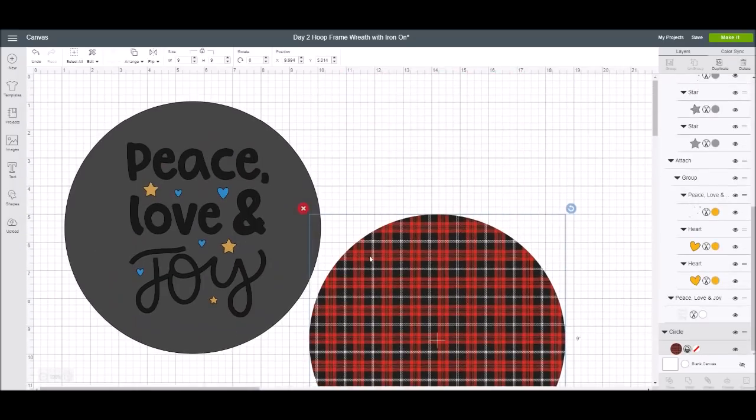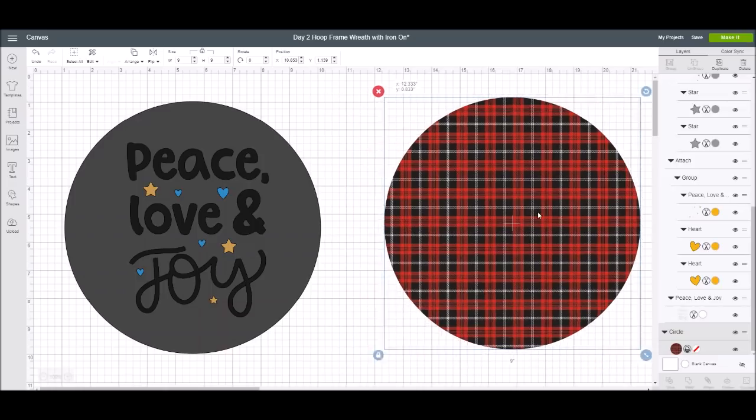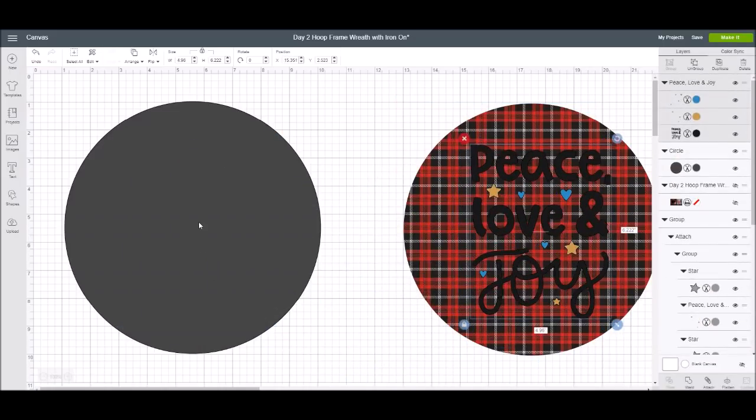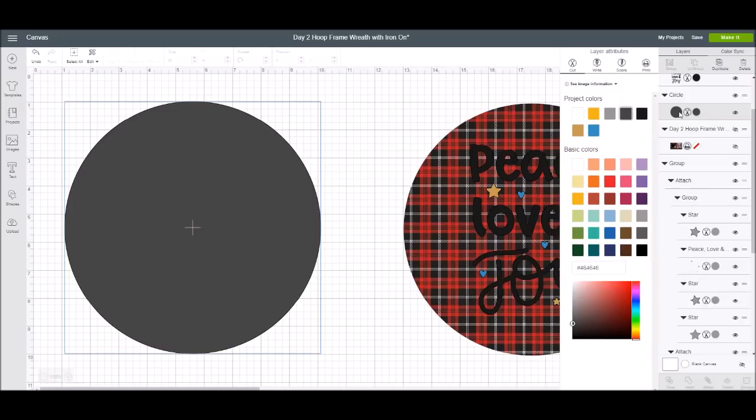I took that same circle and used the print and cut feature to get a visual image of what it would look like on plaid. I know I'm going to use a red and black plaid. I'm going to go to my layers panel, click on the circle, right-click, then go to 'print' under layer attributes, and then go to patterns.